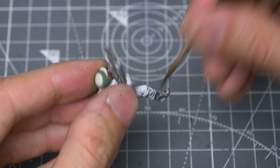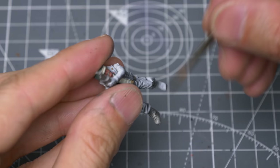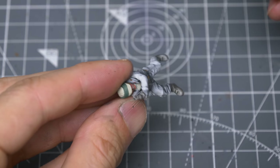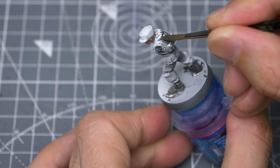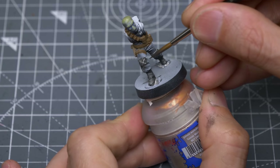Next, I'm going to mix roughly equal amounts of Stormvermin Fur and black. This produces quite a dark brownish-grey colour, which I'm thinning a little more than usual to decrease the opacity. I'm then using this to paint the boots and gaiters. Because of the thin consistency, this behaves a bit like a wash, collecting more in the recesses, and the translucency allows the zenithal highlights we added earlier to clearly show through, saving us from having to add any highlights of our own later on. I'm also using this for some of the backpacks and the knee pads.